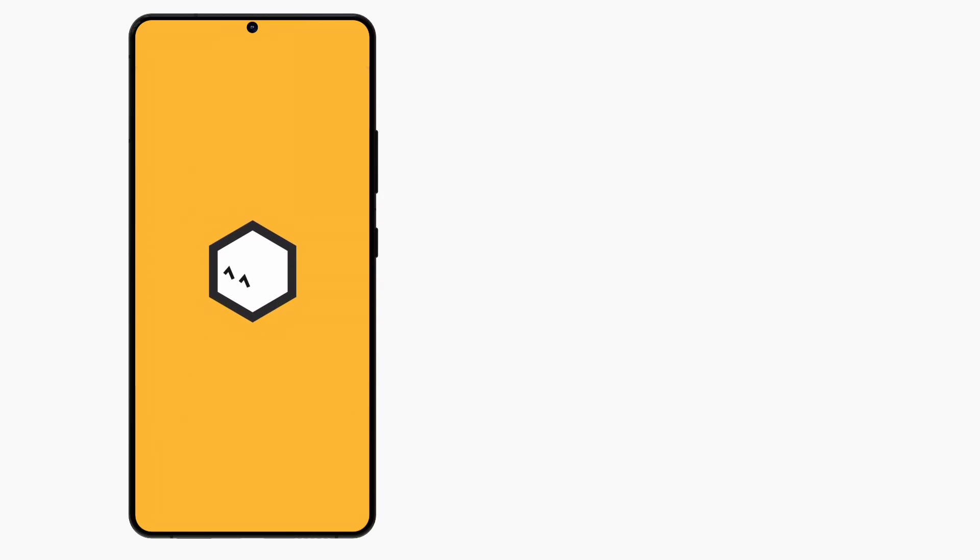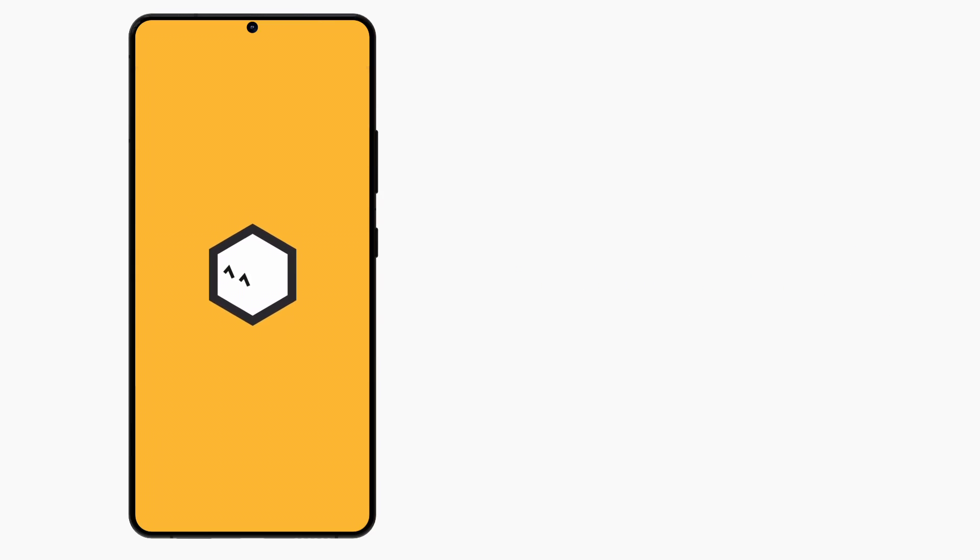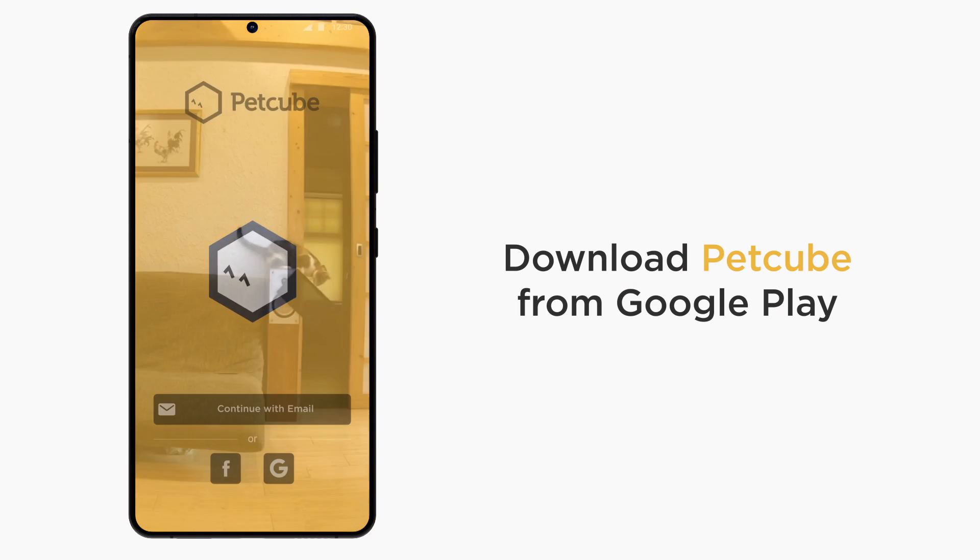Your PetCube Cam works with any Android smartphone that has Android 7.2 or later. It's a breeze to set up. To start the process, download the PetCube app from the Google Play Store and launch it.